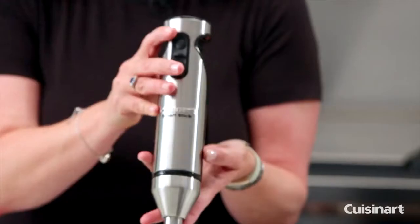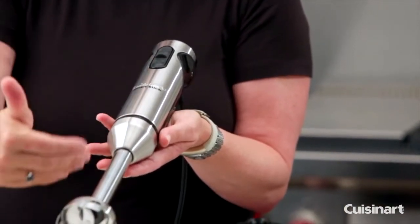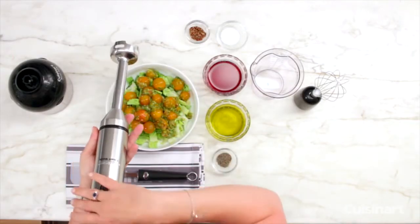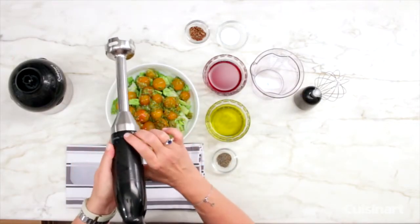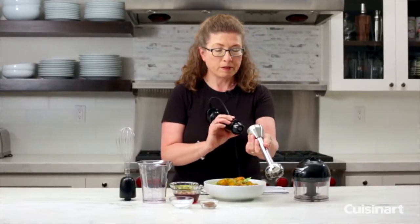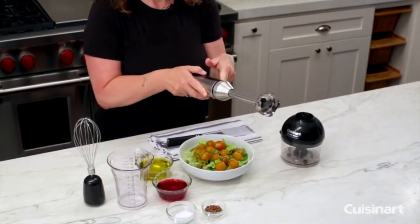First and foremost is the main part of your product, which is the Handheld Blender. You'll notice it's all stainless steel in the front and also has a stainless steel shaft. The shaft is removed by pressing this little button here, and you detach it, and then to reattach it you just press it down and it pops right into place.